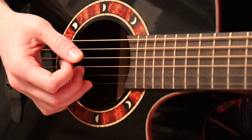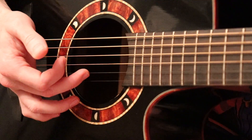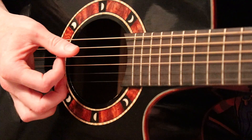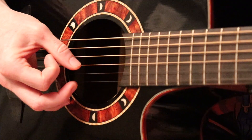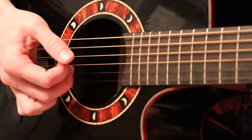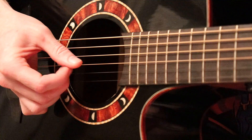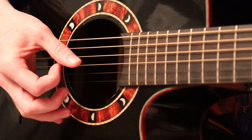The plucking pattern is about as easy as it gets. We're just going to use our ring finger to play the E, middle finger to play the B, index to play the G, and the thumb to play that D note. And it just gets repeated over and over. That's it for the entire song.